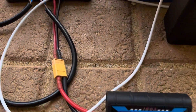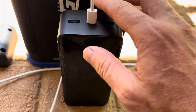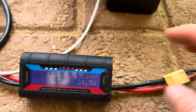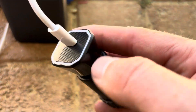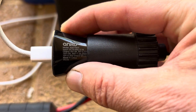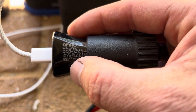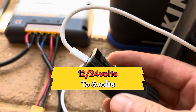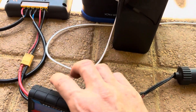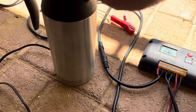As you can see here, I've got a cigarette lighter port charging this power bank — we're putting in 25 to 26 watts. But keep in mind that this cigarette lighter adapter is actually a small DC-to-DC converter that steps down 24 to 12 volts to 5 volts. So really, we're still using a DC-to-DC converter to make this thing work.